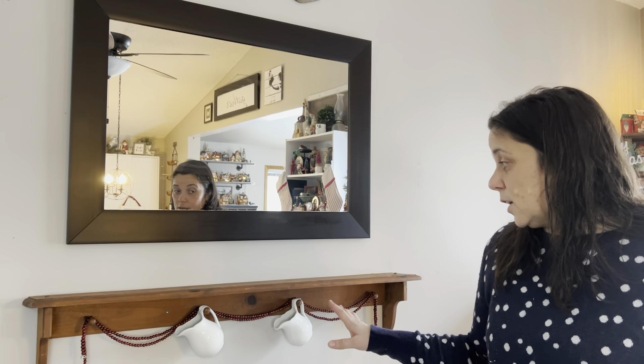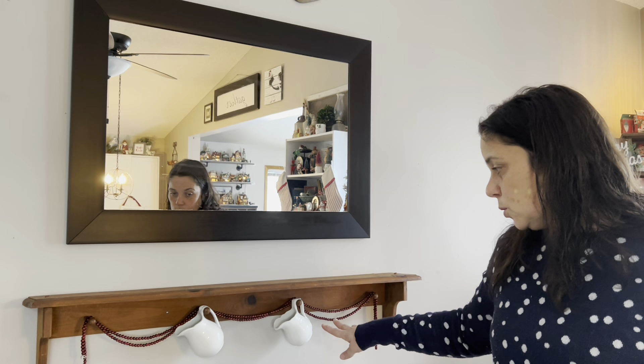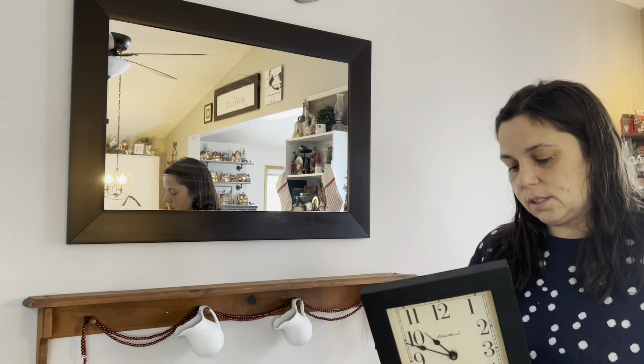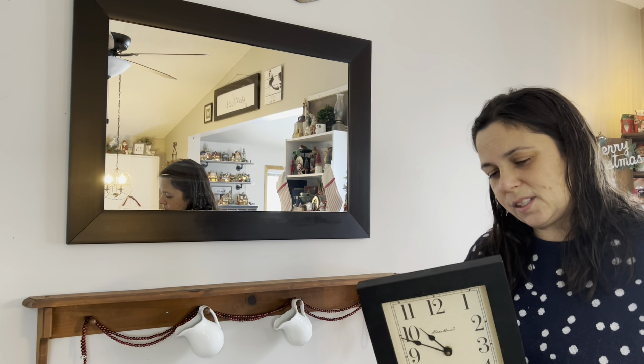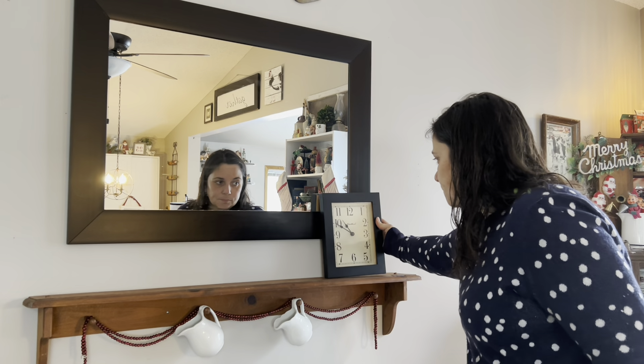Now I'm going to go ahead and decorate it for Christmas. I've already strung these beads here, and I know I want to have some ironstone because my ironstone is usually in the cabinet in the corner. I had my transferware there, so I just kind of wanted that cohesion. When I took down the decor from this space, the family really misses having a clock here. So I have this one I got at Goodwill — it's Eddie Bauer, I got it for $2.99. The price tag is still on it because it's stuck to the pressboard back and I don't want to rip it off.